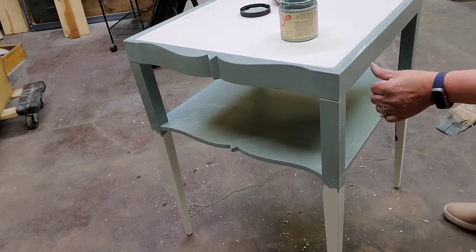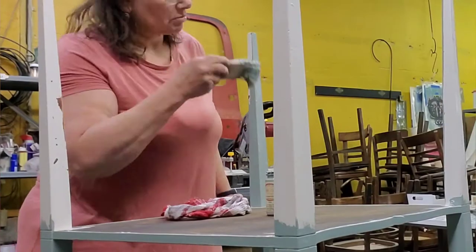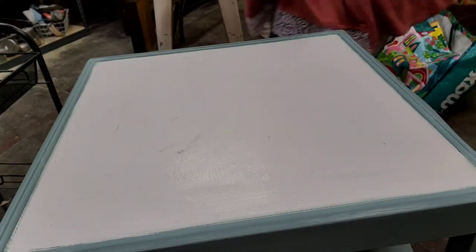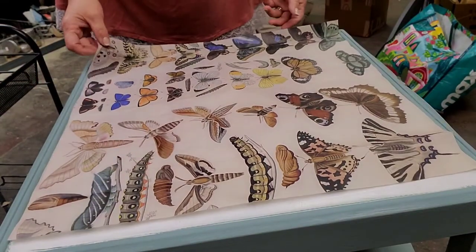I'm only doing the top part here because then I'll flip it and do the legs — it'll be much easier that way. I carefully flip it and just put the top down on top of a stool to finish the rest. I let that dry and then I apply my second coat, and then I'm ready for my decoupage paper.